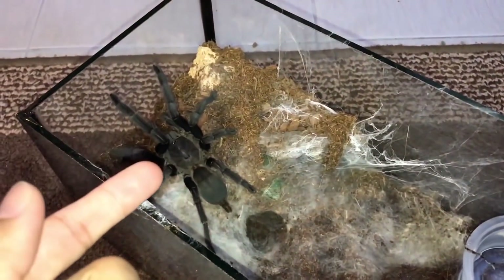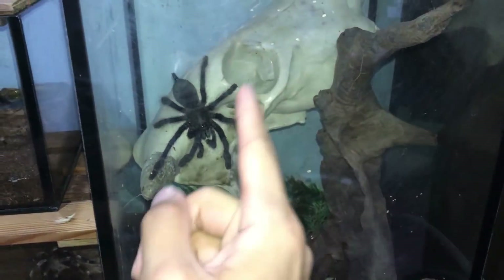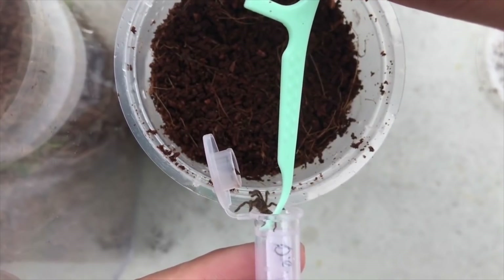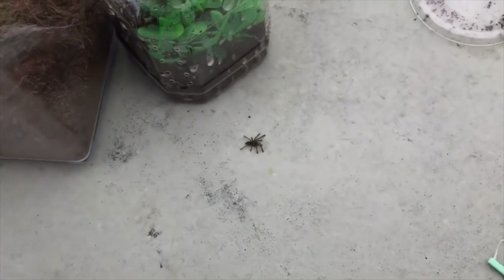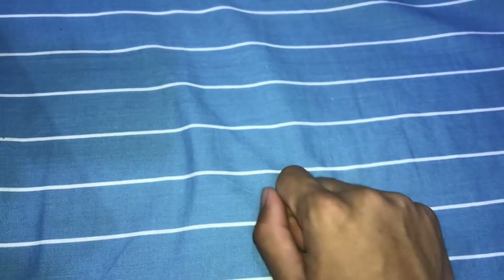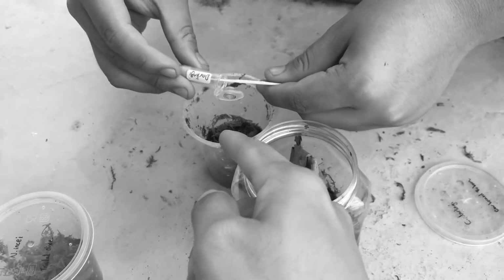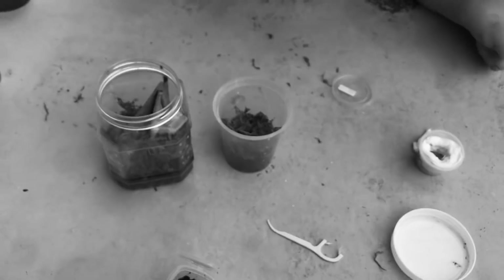Now what are old world tarantulas — let's just leave out the adults for now. What are old world tarantula slings famous for? That's right, bolting. And y'all know very well that they almost always pull that nonsense behavior on me. Well, today's video is a little bit different. Let's watch how Mr. Feet rehouses several new and old world slings effortlessly. Yeah, not very fair, eh?